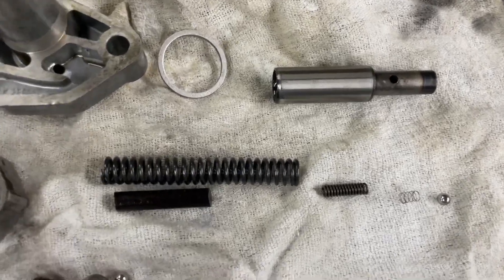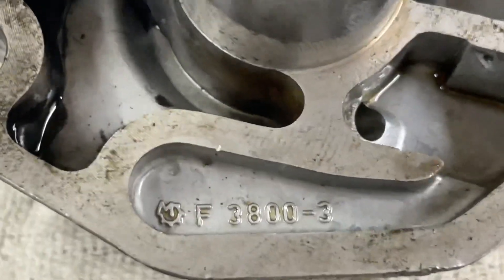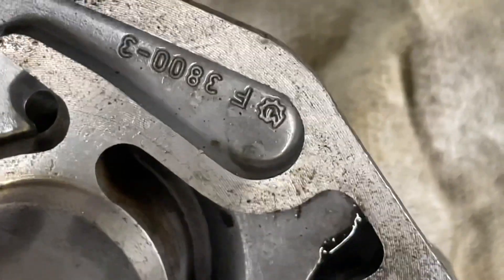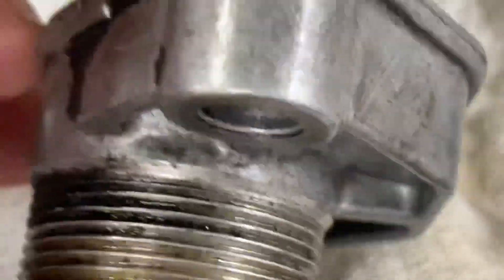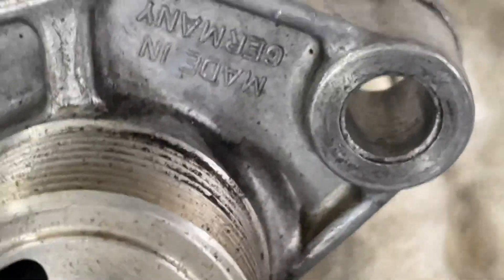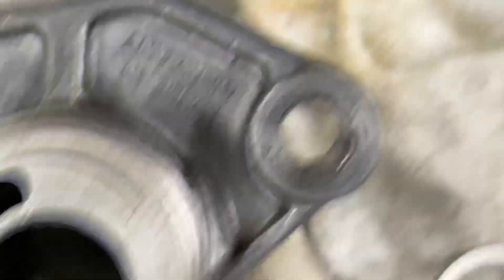This was probably replaced at the same time the timing chain was replaced, but unfortunately Febi does not add any dates on their parts, so it is very difficult to date when this was manufactured. I tried to scrape it off, but you can see from the dirt on here that the unit itself has been in the car for quite some time. I would guess the spring is part of it.